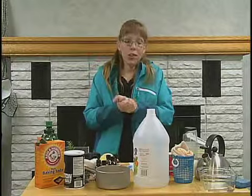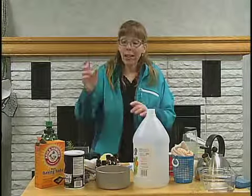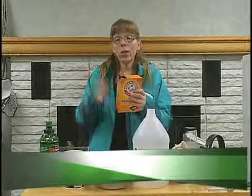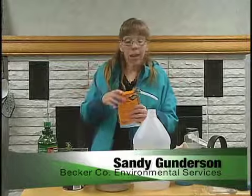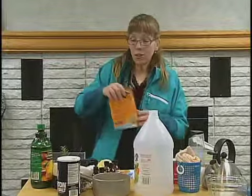So another thing for washing dishes when you're in the kitchen: you can add a little bit of baking soda in your dish water if you're doing it by hand, or in your dishwasher. I actually just take this and sprinkle a little bit in the bottom of my dishwasher, and that helps break up the mineral deposits in your dishwasher.